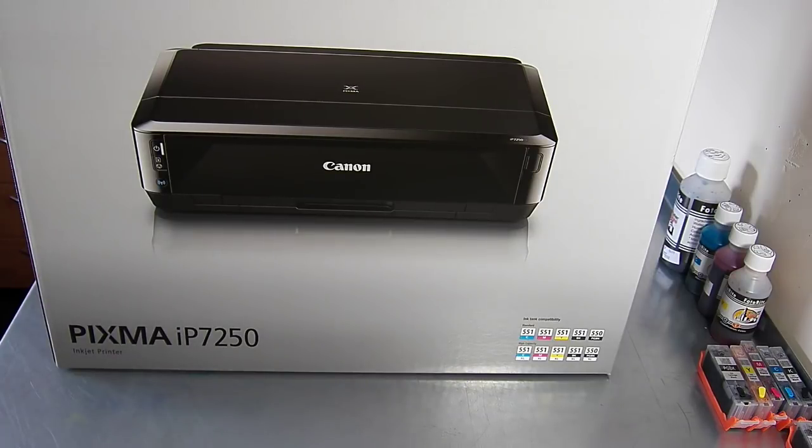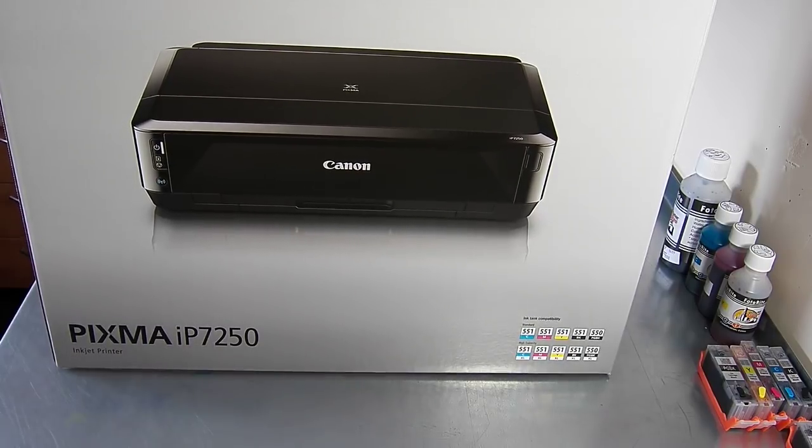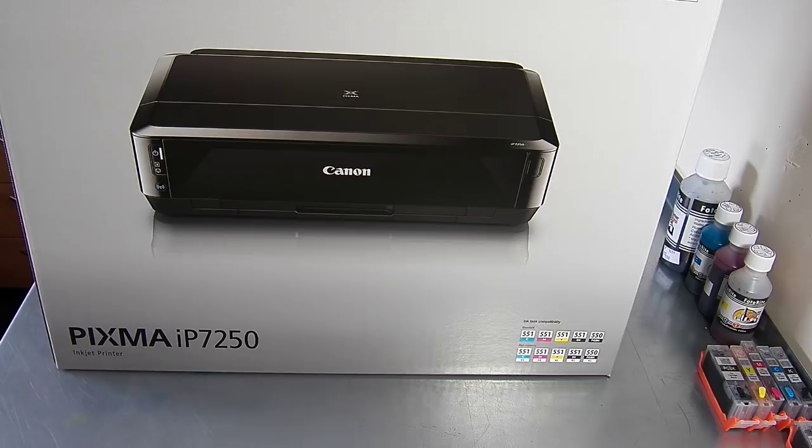Hello, welcome to the new video from City Ink Express. Today we're going to be doing unboxing and setup of the Canon IP7250. It's our edible printer that comes with refillable cartridges. So this is what you're going to receive if you purchase this kit.